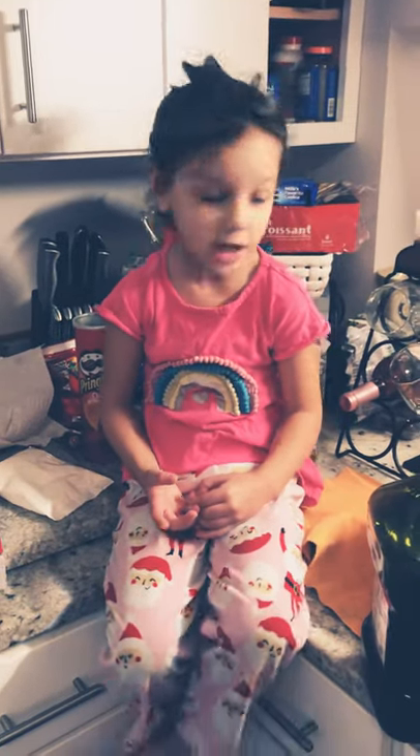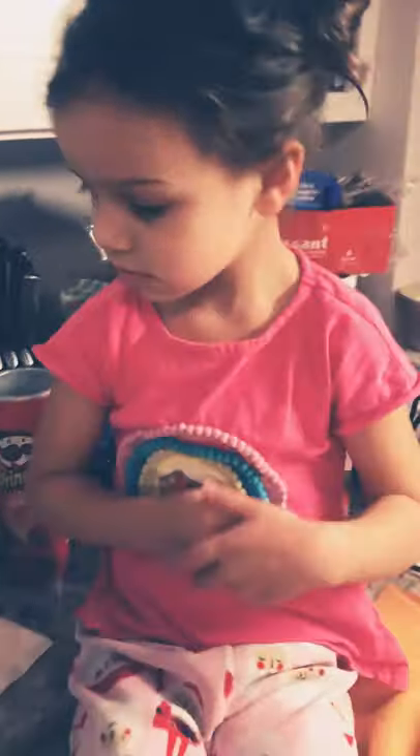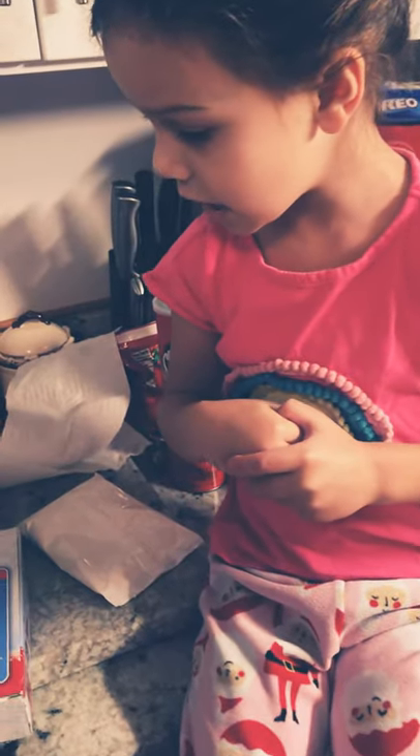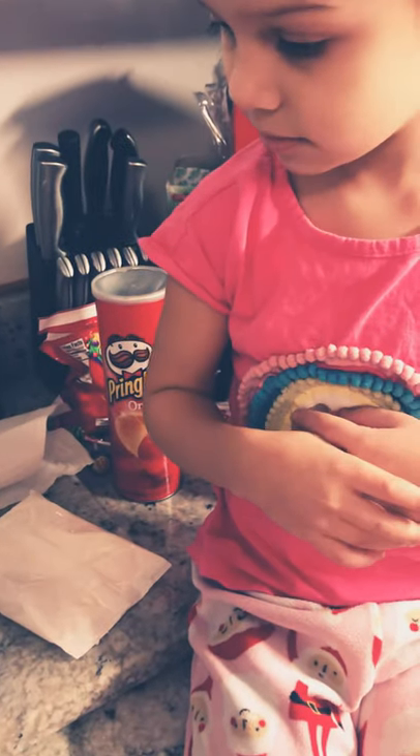We're making pancakes! Okay, so what's the first thing you need? The first thing is egg. Okay, let's do the egg last.